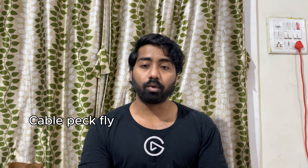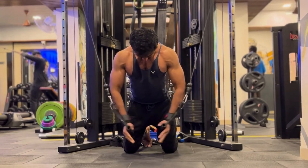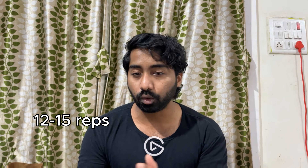Exercise number 2 is Cable Pec Flies. It is a very simple setup and it is readily available in every gym. I like this for more stability so I can really focus on squeezing my pecs really hard, which is really important for muscle growth. 3 sets, all the way till failure. Rep range should be around 12-15 reps. Don't go too light, don't go too heavy — just focus on the squeeze and your muscles will grow.